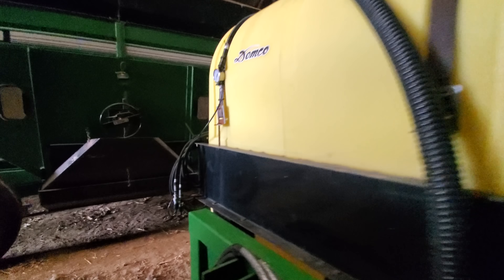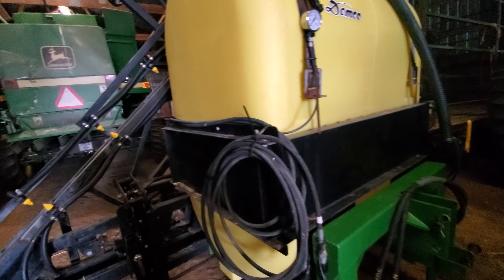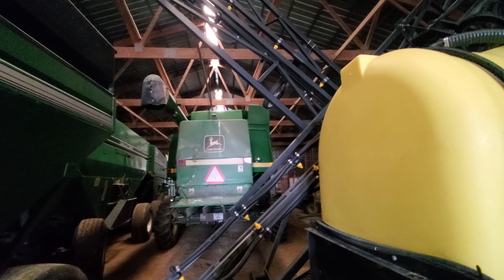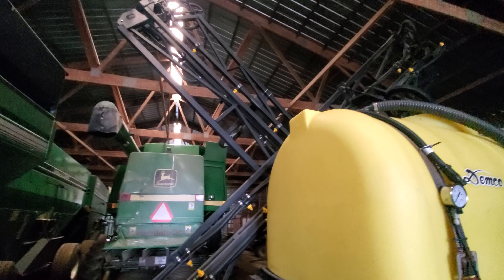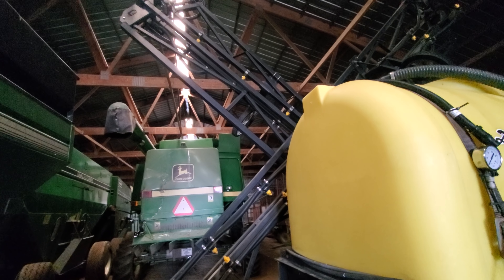It's a 300-gallon sprayer and has a hydraulic pump on it instead of a PTO like the other one. It has hydraulic fold with the bicycle wheels on it. A lot nicer - the other one was manual fold.